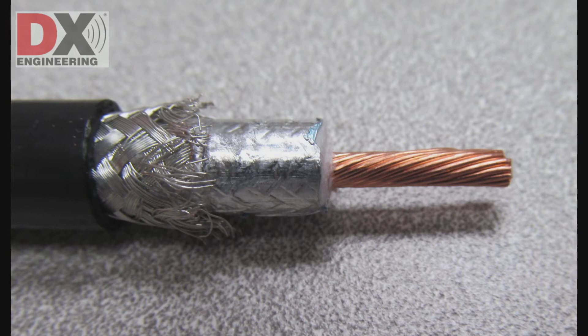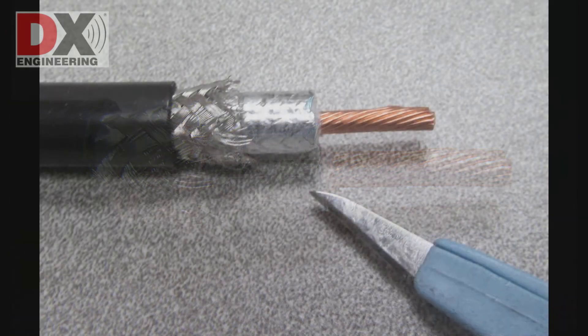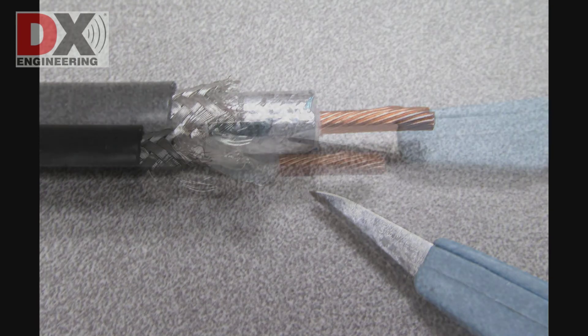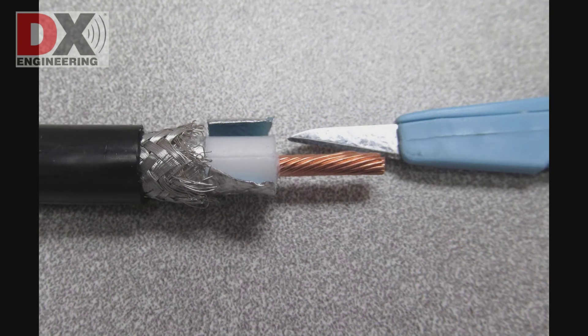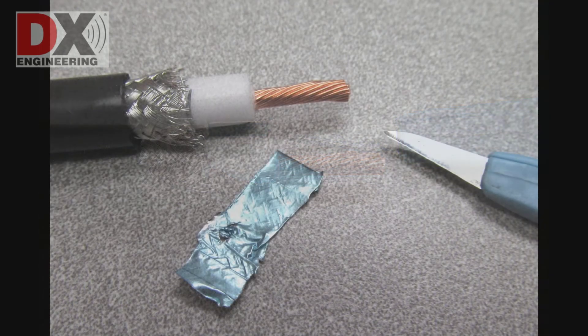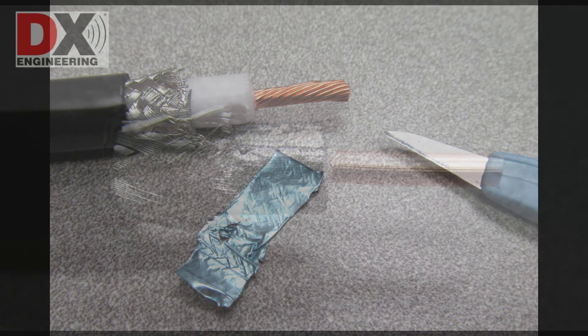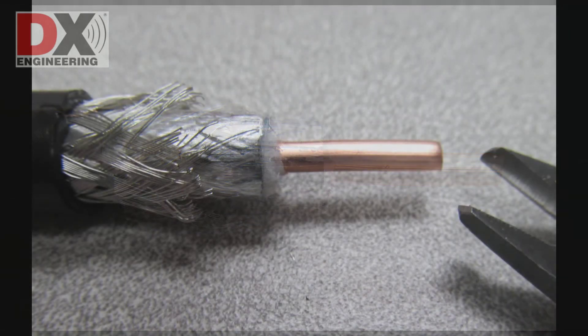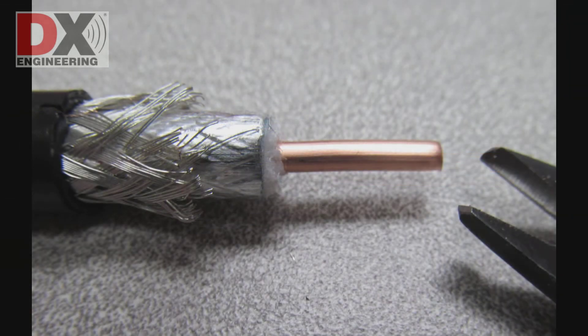Coaxial cables using a foil shield come in two varieties. The center foil may or may not be bonded to the center insulation. For the ones that are not bonded, use a sharp knife to slit the foil and peel it off. For coax that has bonded foil, just trim the end at a slight angle to ensure no foil is accidentally connected to the center strands.